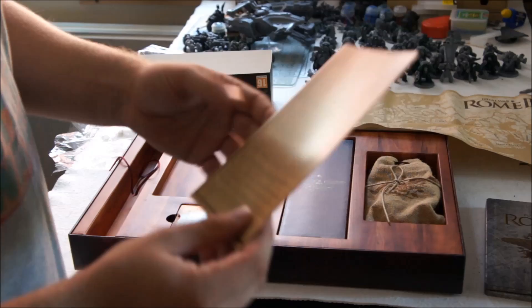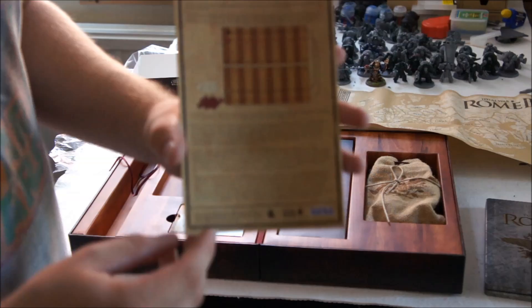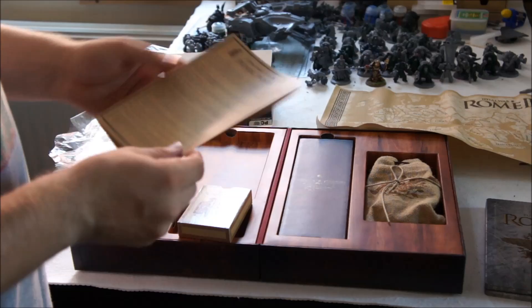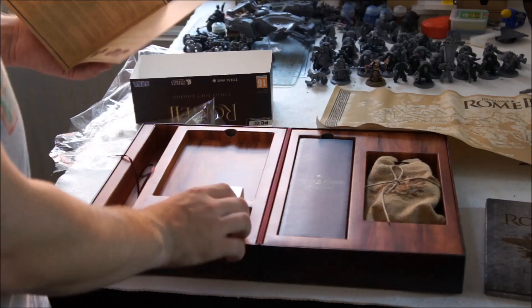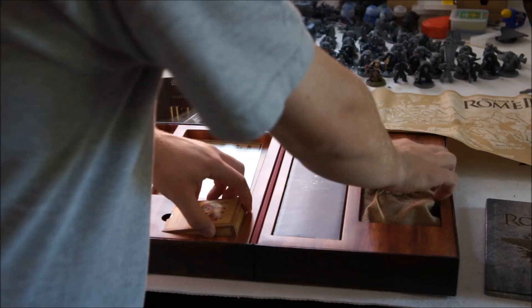What you've got there is a piece of paper with what looks like the rules and explanation of all the different bits and pieces you get in there. So you've got the board game, which is a Roman board game, and the Punic Wars trading card game, which looks quite nice. They've come up with their own trading game with the cards, and it looks like some sort of form of backgammon on the back, so I'll have to figure that out in a minute.